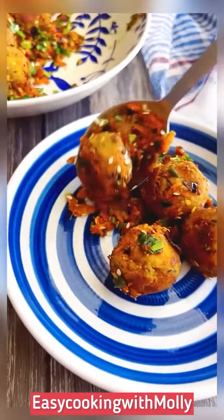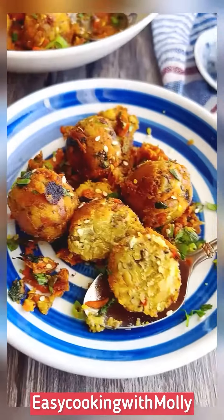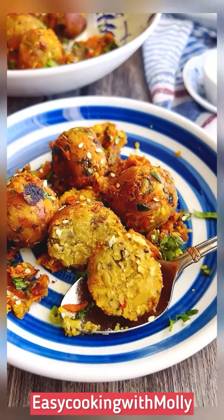For more such easy and appetizing recipes please go ahead and follow me at www.easycookingwithmolly.com. Thank you.